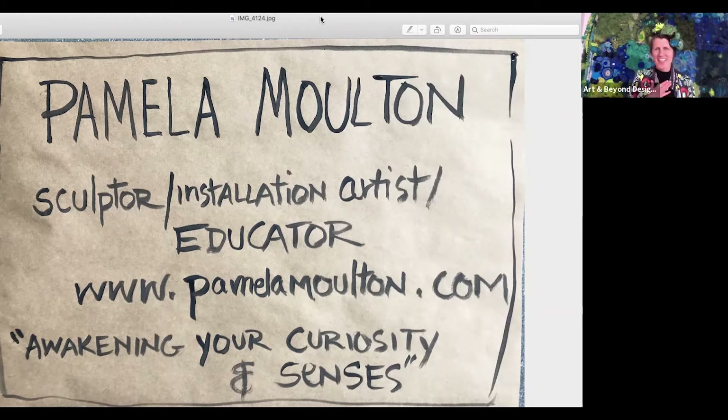Hello, I'm Pamela, and I'm very honored to be part of the Gulf of Maine Eco Arts Project at Bigelow Labs. I'm a community artist.